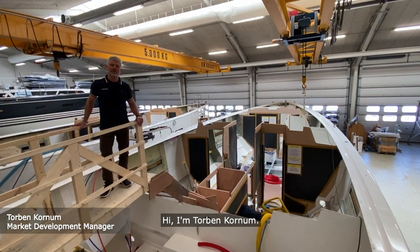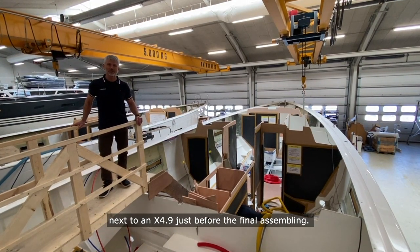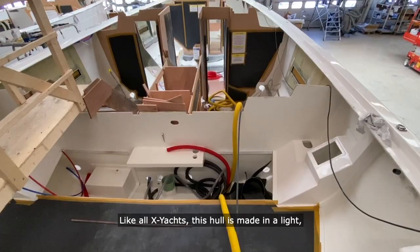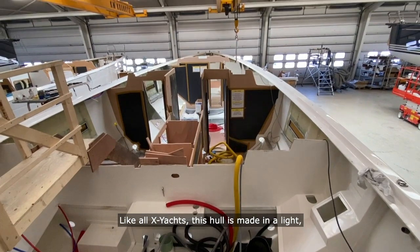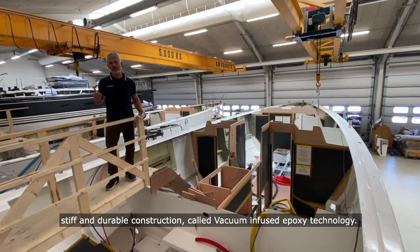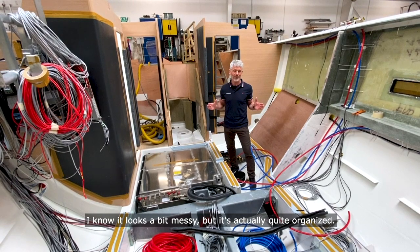Hi, I'm Torben Kornum. I'm standing here in the Egshaeft yard in Denmark next to an X4.9 just before the final assembling. Like all Egshaefts, this hull is made in a light, stiff and durable construction called vacuum infused epoxy technology. I know it looks a bit messy but it's actually quite organized.